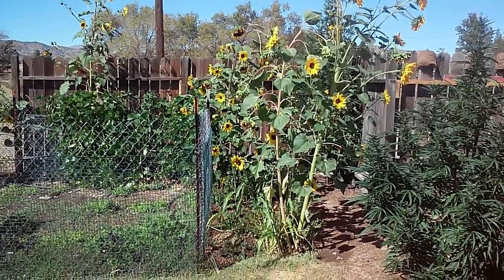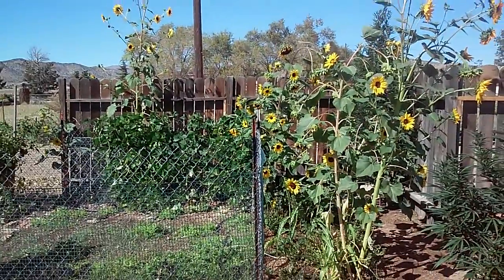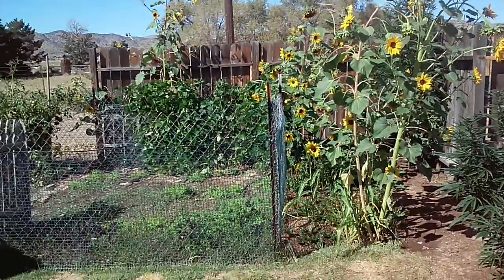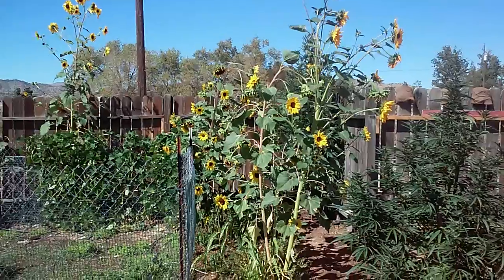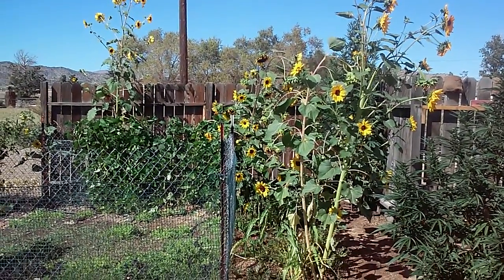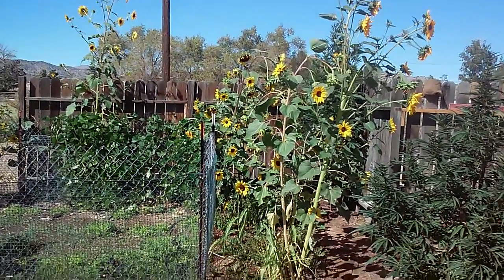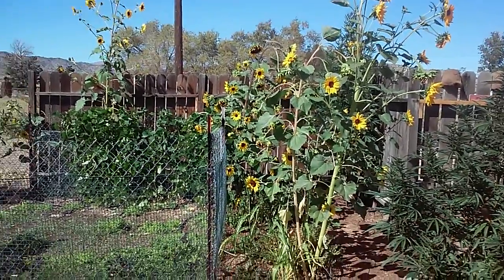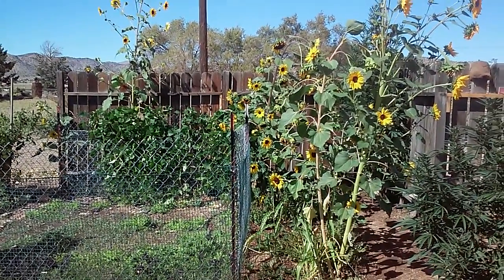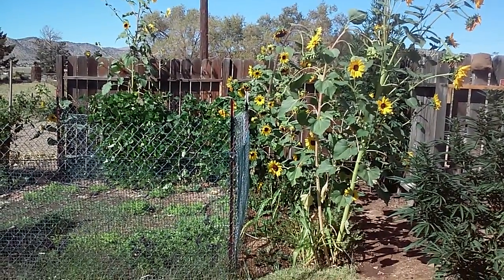Look how many beautiful ones there are — I'm going to have lots of seeds, and the seeds are black. The Hopis, I was reading, used the sunflower seeds for dye to make black dye. So I'm going to dry them up as the heads become available. Leave some for the birds, a third for me, a third for others, and a third for the land.